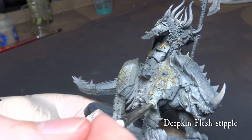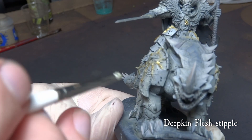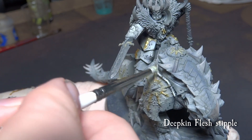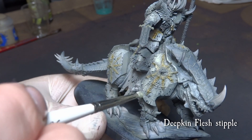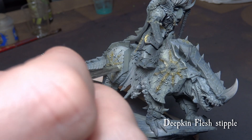Using Deepkin Flesh, stipple the armor platings with a small tri-brush. You don't really need Artis Opus for this — a well-conditioned Citadel dry brush will work perfectly. Stipple over the scratches, but don't cover them completely, and focus slightly more again on the upper parts of the armor.